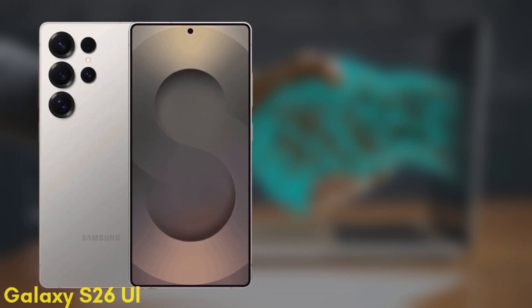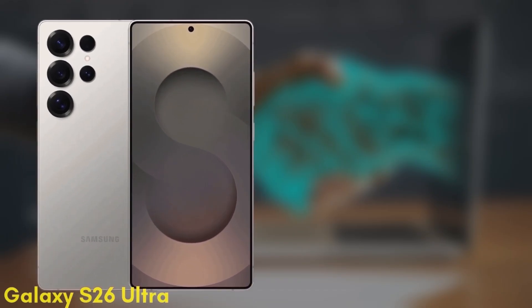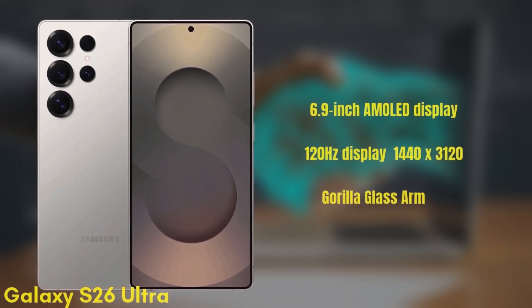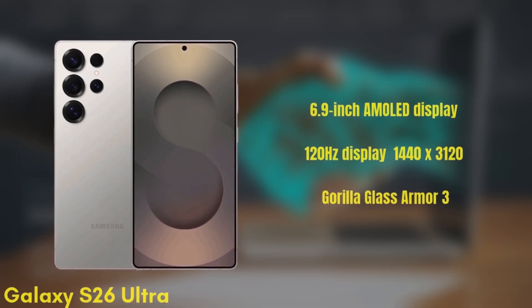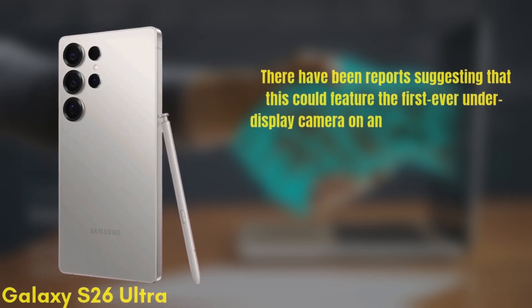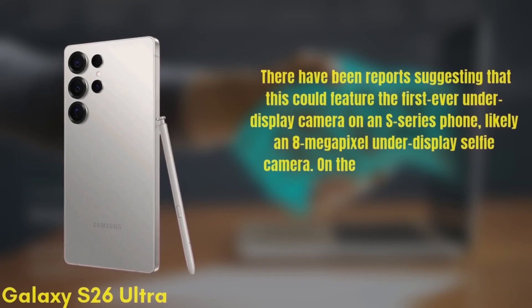Finally we have the premium model, the Samsung Galaxy S26 Ultra. This one features a 6.9-inch Dynamic AMOLED display with improvements to brightness and color accuracy, a 120Hz refresh rate, HDR10+, and a resolution of 1440x3120, protected by Gorilla Glass Armor 3. There have been reports suggesting this could feature the first-ever under-display camera on an S-series phone — likely an 8-megapixel under-display selfie camera.